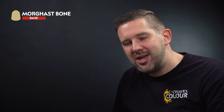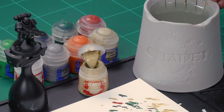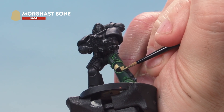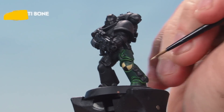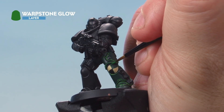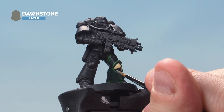Now let's tidy up that knee pad using Morghast Bone to make sure those lines are nice and straight. Grab your small brush, thin the paint down slightly, and cut in along the edges to get those lines neat. Then take Ushabti Bone and highlight the bone areas just around the edges of the knee pad. Next, use Warpstone Glow to highlight the top right green section of the knee pad, and finally Dawnstone to highlight the bottom left black section. There we go — that's our fifth company knee pads complete.